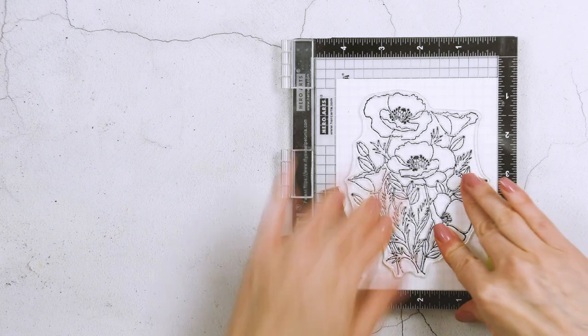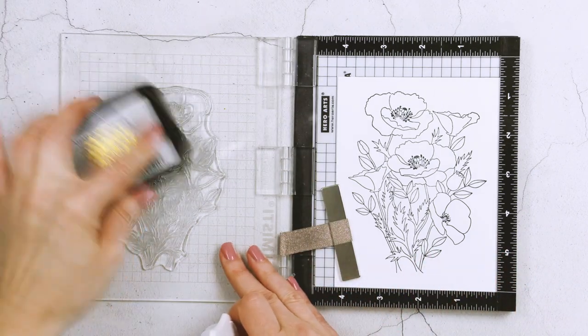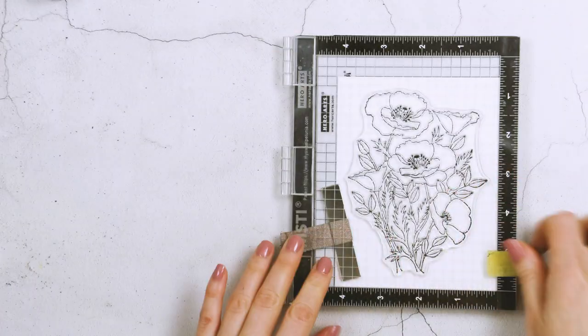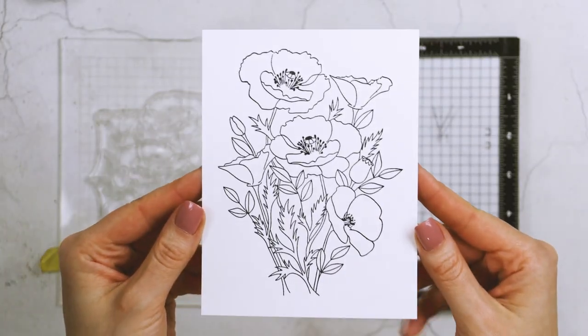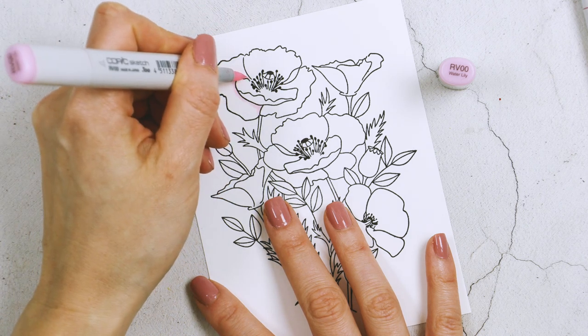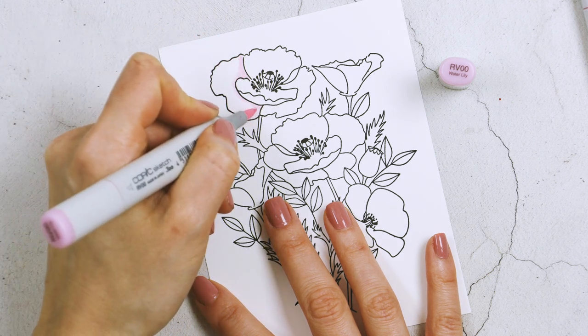When you color with Copic markers, especially very light colors, and you go to color right after stamping, you run the risk of the ink bleeding. What I found works best is to either stamp the image once — which I did here, re-stamping a fresh panel — or if you stamp multiple times, let the panel sit for a couple of minutes so the ink dries completely before you start coloring.